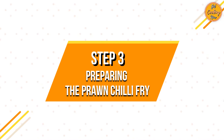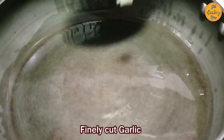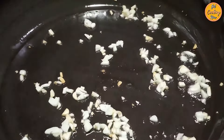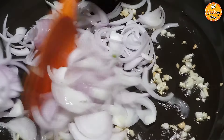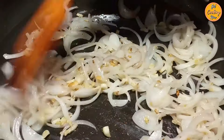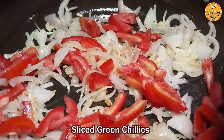Step 3: Preparing the prawn chilli fry. On medium heat, in an open thick-bottomed pan, add 3 tablespoons of cooking oil. Once the oil is hot, add the finely cut garlic pieces. Once the garlic has been sautéed for less than a minute, add the sliced onions and stir. Once the onions have been fried for 2 to 3 minutes and have changed colour, add the sliced tomatoes and green chillies.